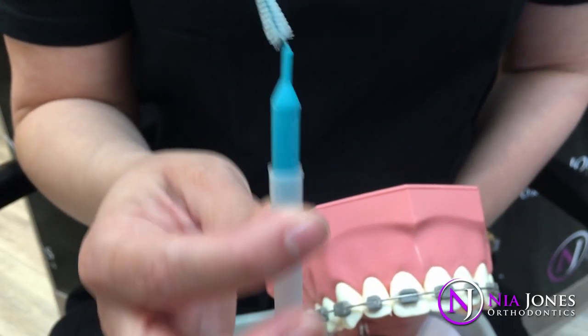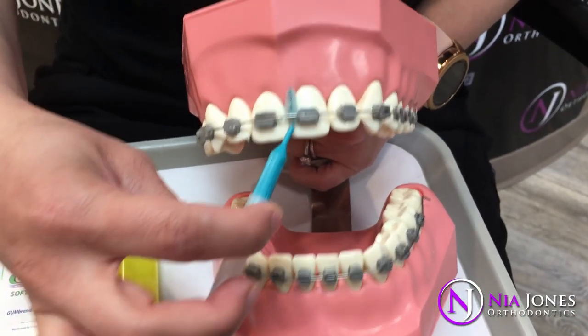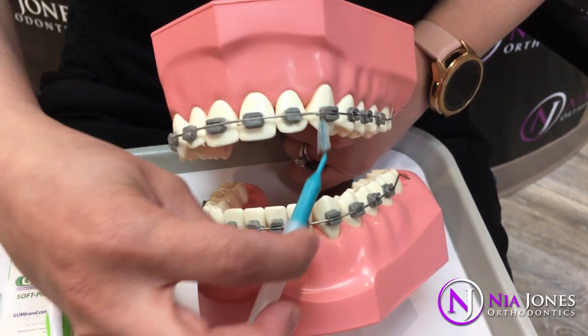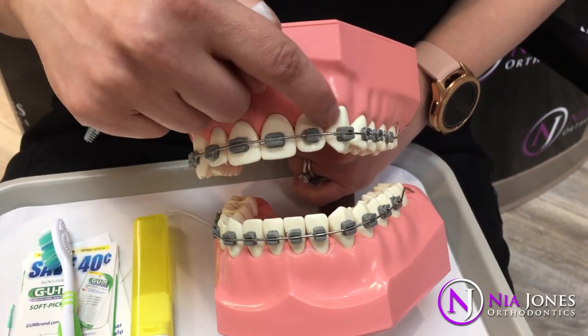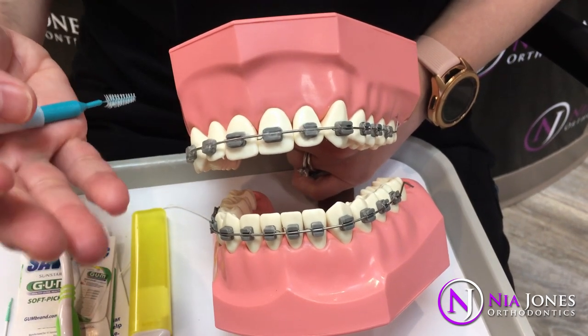This is the Christmas tree brush. This helps you get into all the little nooks and crannies in between all the teeth to get them nice and clean. You want to make sure you get all four sides of the brace clean every time you brush your teeth.